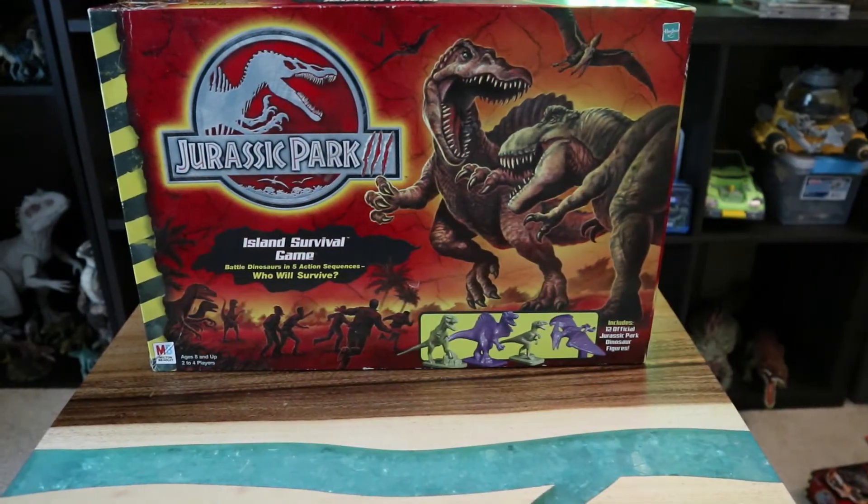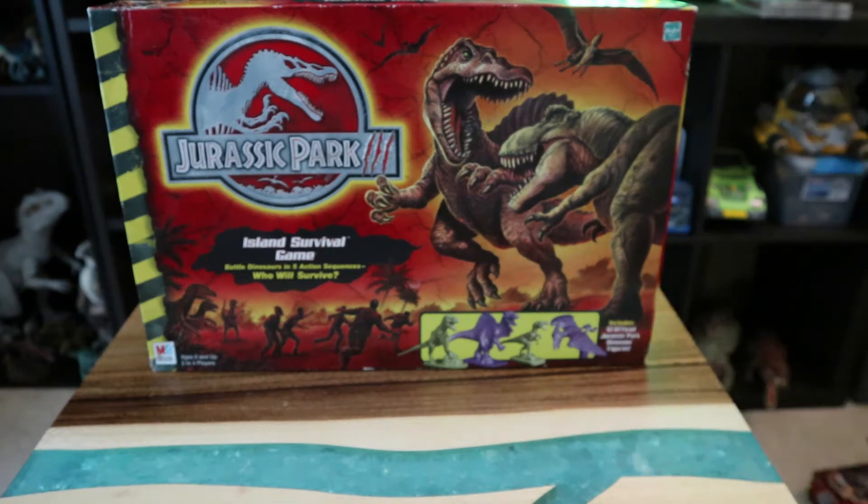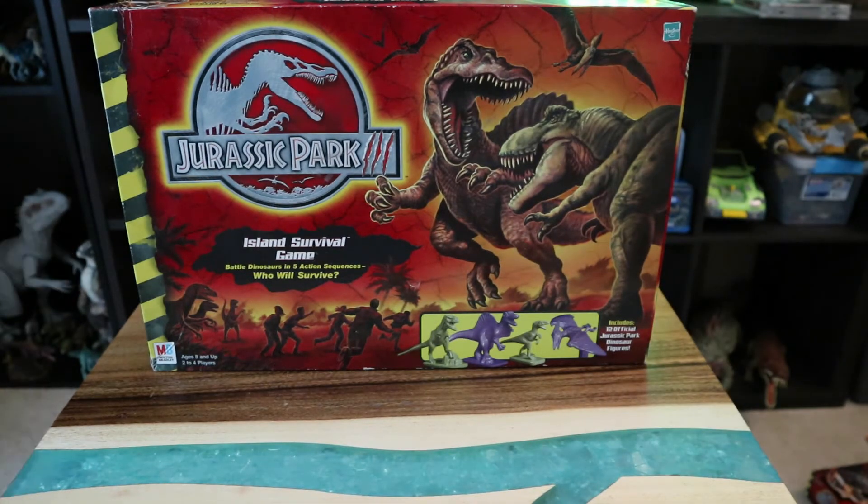Hey guys, welcome back. Our next product right here is the Jurassic Park 3 Island Survival Game. I found this semi-brand-new at a thrift store for about a dollar ninety-nine. It was missing quite a few pieces — not many actually, just about five — which I had to scour eBay for. I found a guy who had a whole set of extra pieces and bought them.